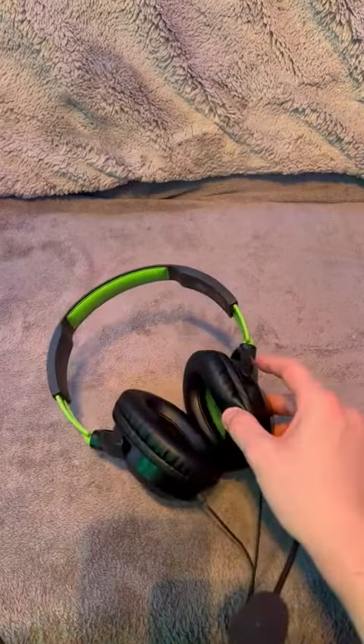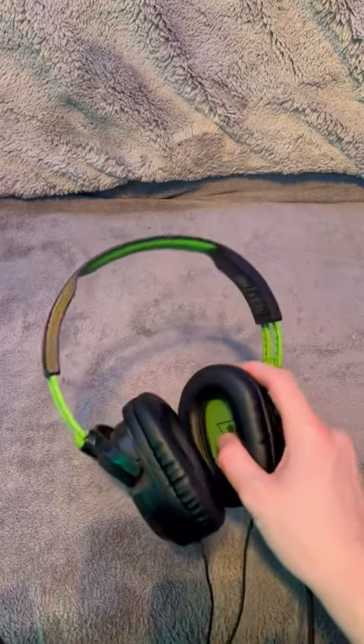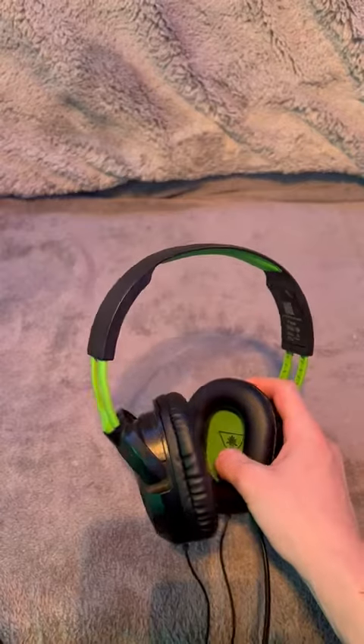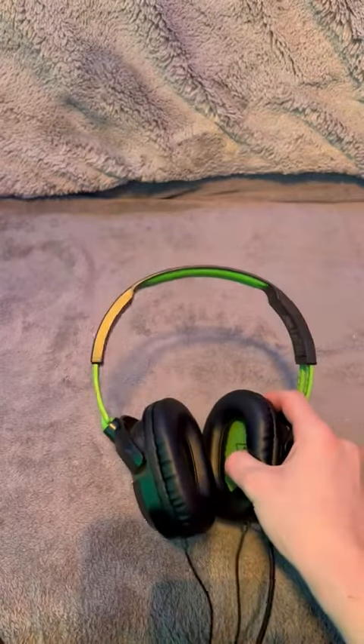And of course, a gaming headset would be nothing without the crisp surround sound. These actually have 40mm speakers, so over-the-ear surround sound — you're going to be hearing the lightest of footsteps.